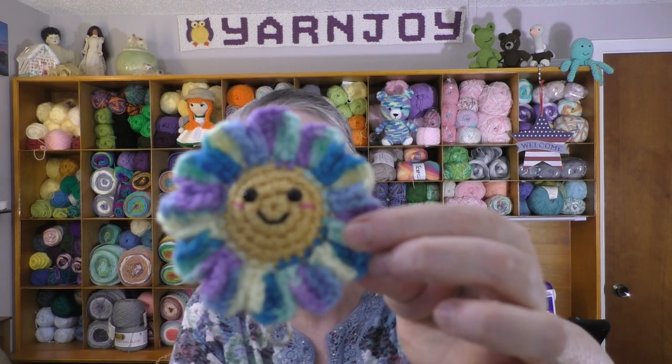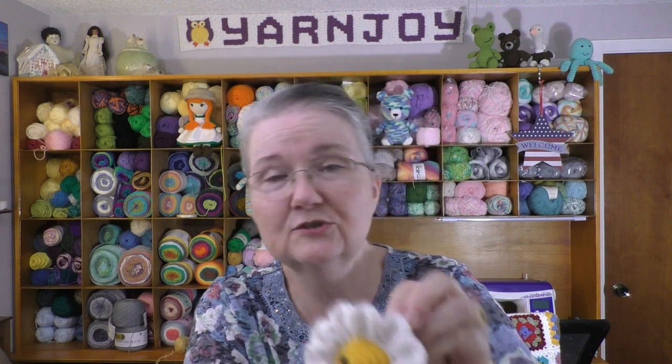I used a 3mm hook because I wanted them small enough to be backpack buddies. It split the yarn a little but not too badly. I'm so happy with how these turned out — they're so fun to make and a great use of little balls of variegated yarn. The variegated petals look really cute, but the standard daisy colors look great too.